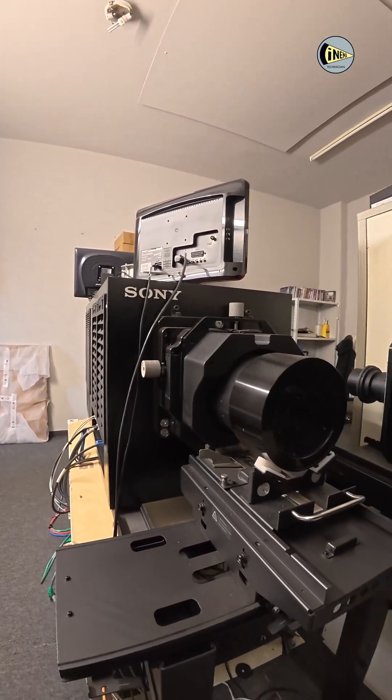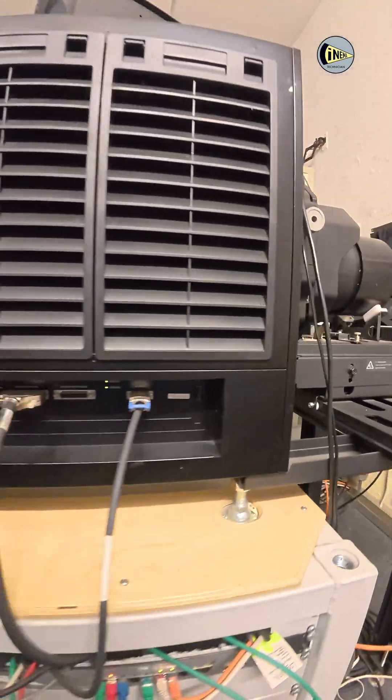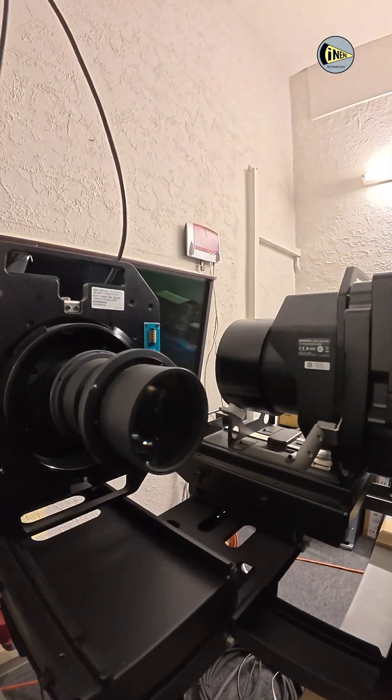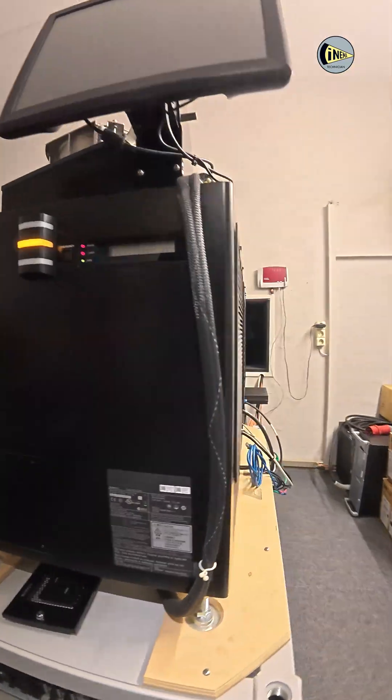Hello cinema world! In this video I'm going to show you the removal of the Sony Digital Cinema projector and installation of the Christie T Series 2 4K projector. Let's see if you like this video format. Don't forget to like this video and subscribe so you don't miss the next video.